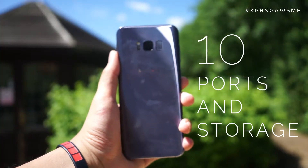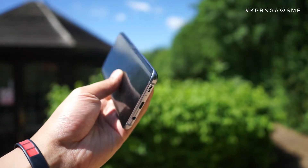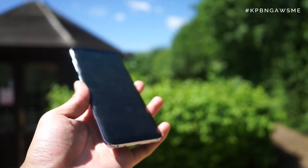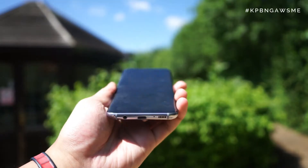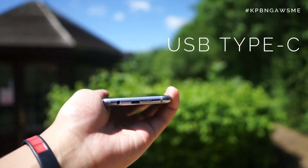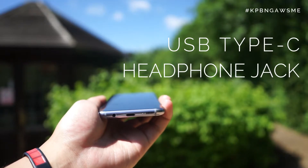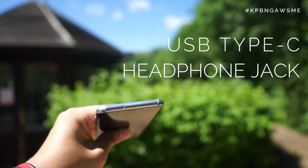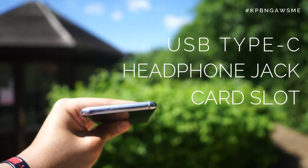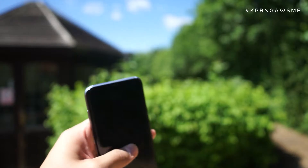At number 10: ports and storage. Whilst a lot of flagships from other companies have decided to do away with traditional ports, Samsung have kept them around to make it the most comprehensive 2017 flagship so far. On the bottom you'll find the new USB Type-C for reversible and fast charging, a traditional headphone jack, and at the top we have the micro SD card slot to expand beyond the 64GB standard in the S8 and S8 Plus.